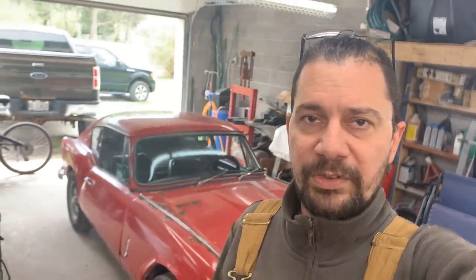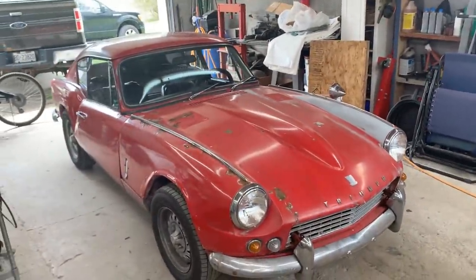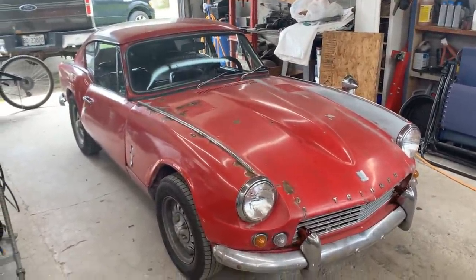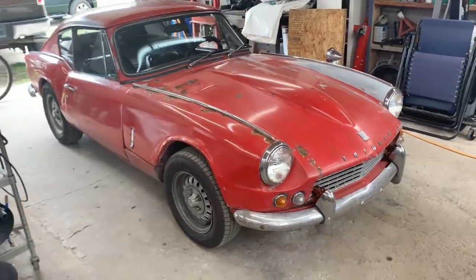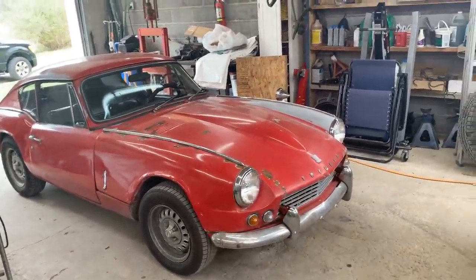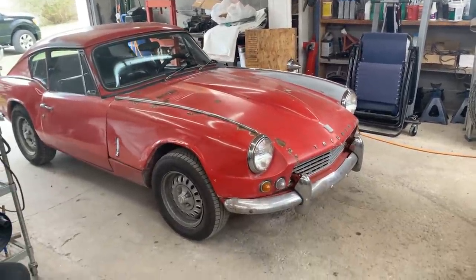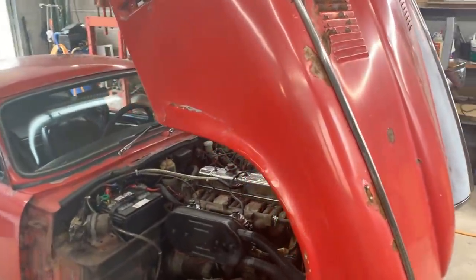Hey guys, welcome to the GT6 series of the Rusty Beauties shop. We are finally starting work on this beauty. As you know she came a few weeks ago and she needs a lot of love. I really don't know where to start from and I was just discussing here with David, and we think we should start with the bonnet - maybe strip the lights and everything, remove the bumper.